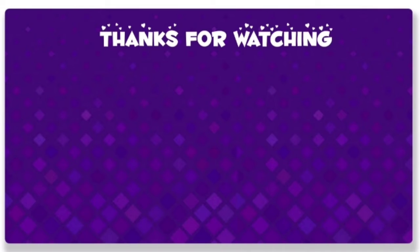I hope you liked it, guys. I will come up with another video. Till then, bye bye. Take care and love you all. See you soon!